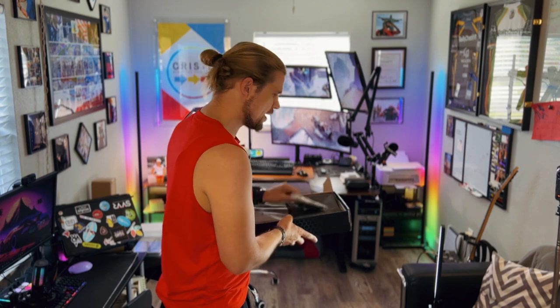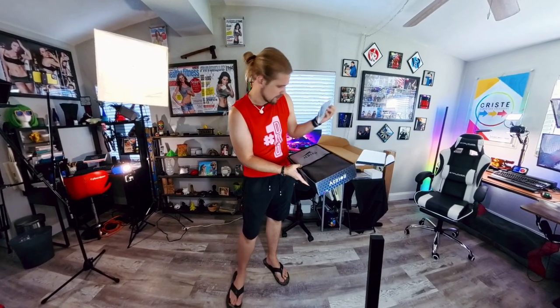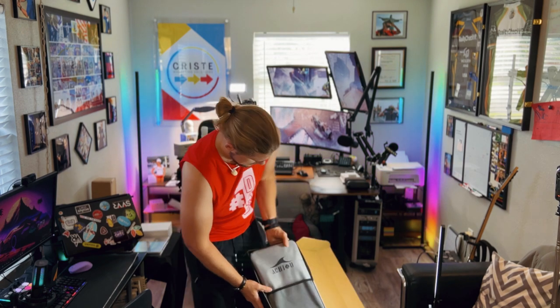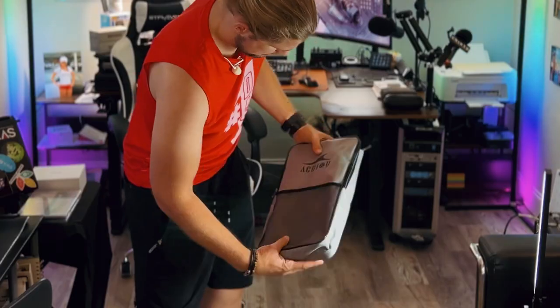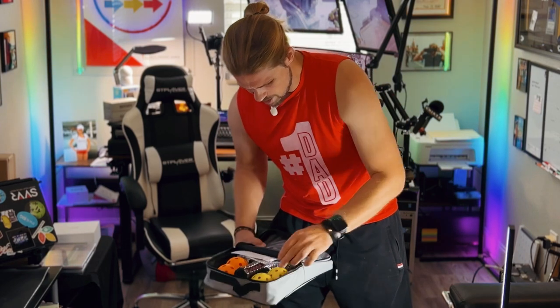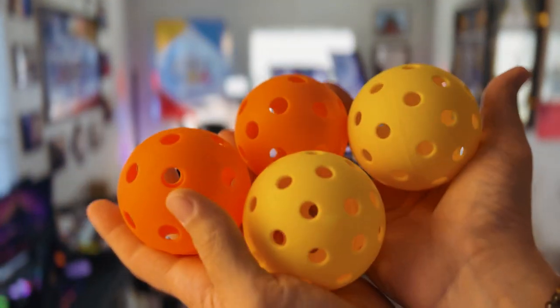Before we do that, we've even got some Achew arm sun sleeves — check it out! We've got balls, we got rackets, we got everything.